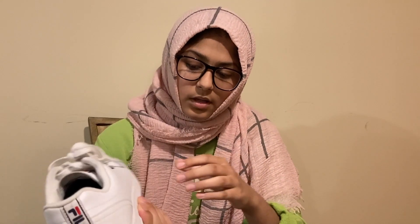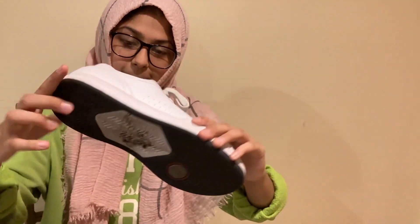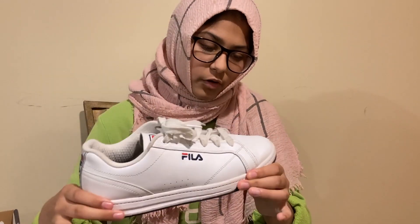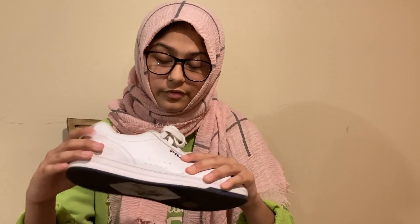Pretty much we just have an all-navy bottom, and then you have this little red and white — and obviously white in the middle. It also says Fila; it's a bit dirty but hopefully you can see that. Coming up to the midsole, it's a bit dirty — I feel bad, I should have cleaned these before filming. It's just a nice comfortable foam, nothing crazy — just a white midsole, and the outsole actually comes into the midsole a bit.